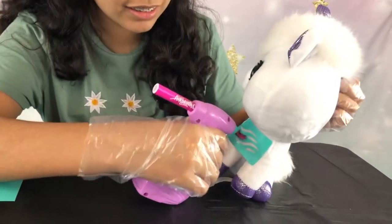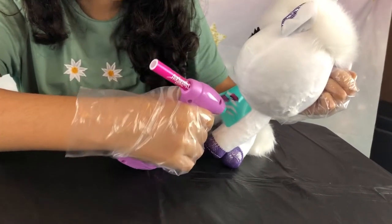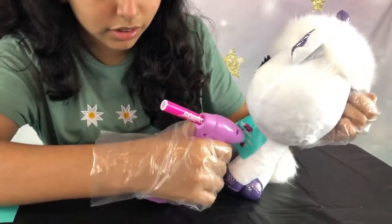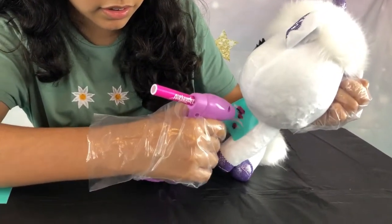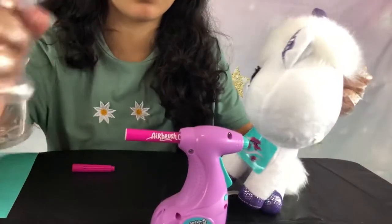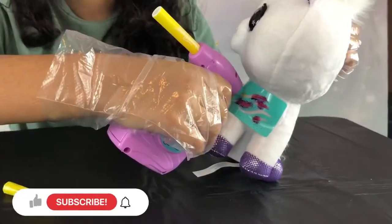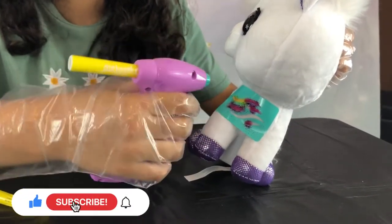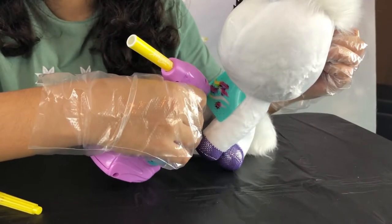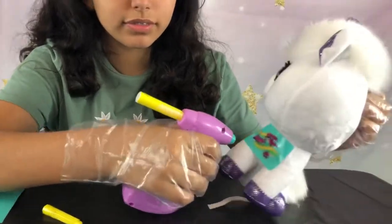Now I'm making sure I get all the colors and I'm blending them in, making sure I don't leave any spots. Now we're going to use another pattern that is almost like wavy stripes, and I'm going to use yellow. I'm putting it on the spots I didn't color, making sure I don't leave anything and blending them as much as I can.